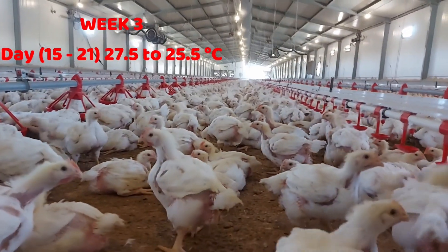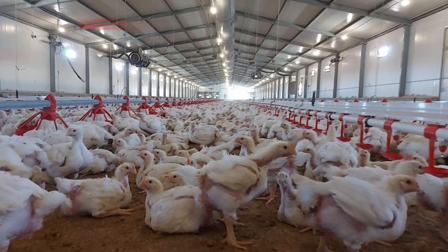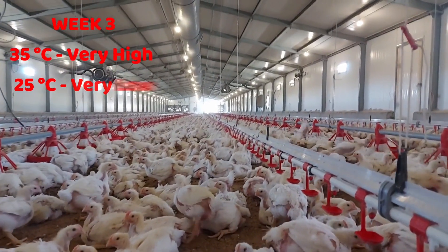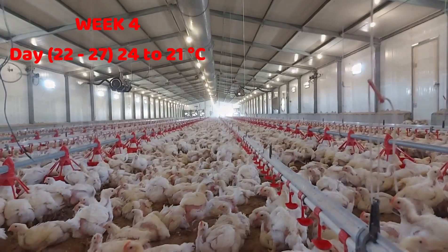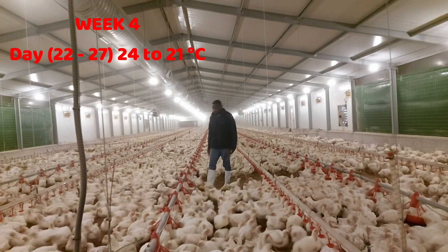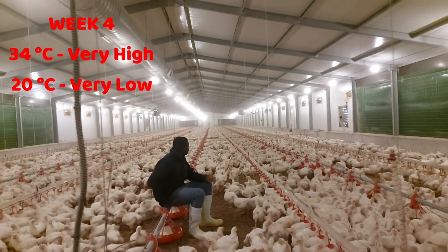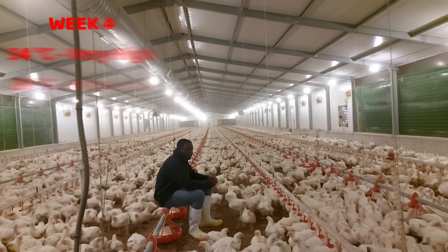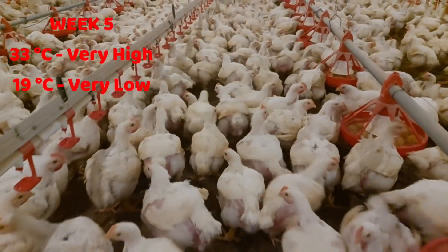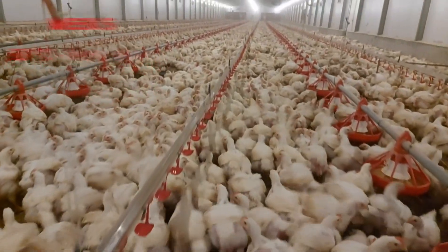By the time chicks are three weeks of age, their feathers are fully formed and they require even lower temperatures. If you keep temperatures too high at this age, chicks will suffer heat stress. By four weeks old, make sure the average temperature in the brooding area is about 24 degrees Celsius. Continue reducing it gradually so that by five weeks, the temperature is at 21 degrees Celsius. When chicks reach 35 days or five weeks, keep the temperature at 19 degrees Celsius.